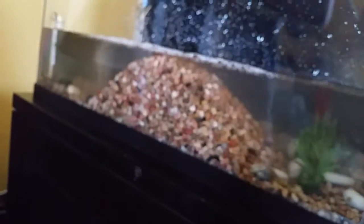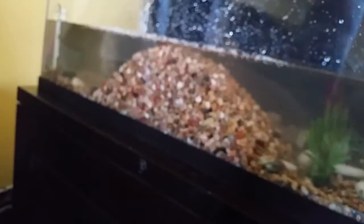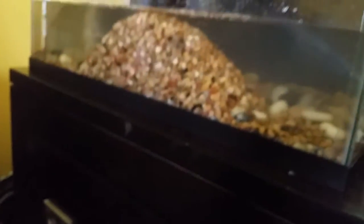You guys may be thinking that is a lot of gravel, but when I spread it out you'll see the difference. I'm going to take the turtles out first so they don't get injured in this process. He's going to go in this container that he came in.